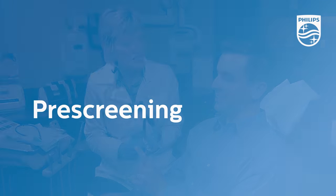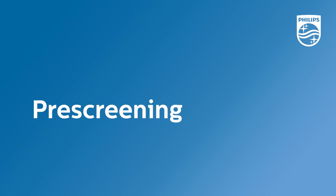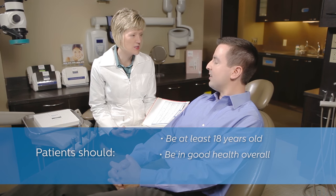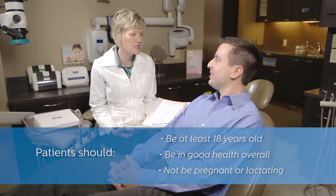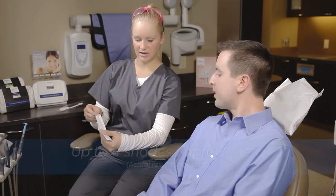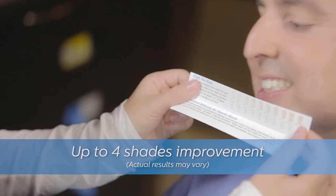Before beginning, it's important to determine if the patient is a candidate for Quick Pro whitening varnish. We recommend that they are at least 18 years of age and in generally good oral condition. Pregnant or lactating mothers or those with a serious illness should consult their medical doctor prior to the treatment. Like all whitening procedures, results may vary from patient to patient.